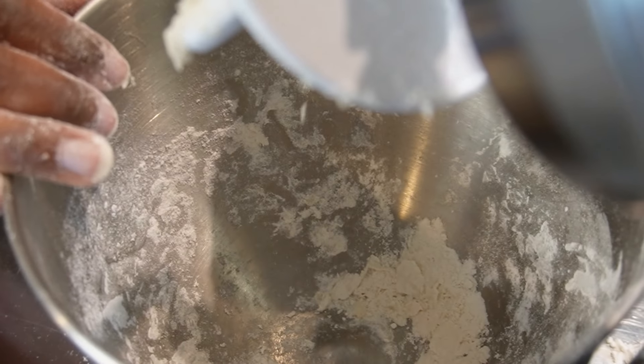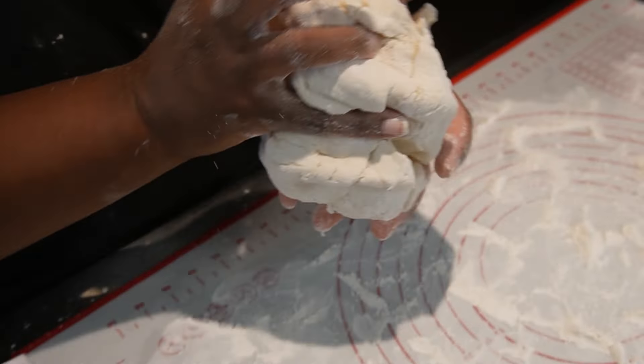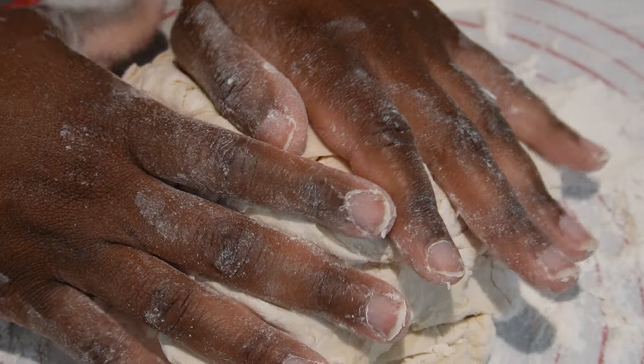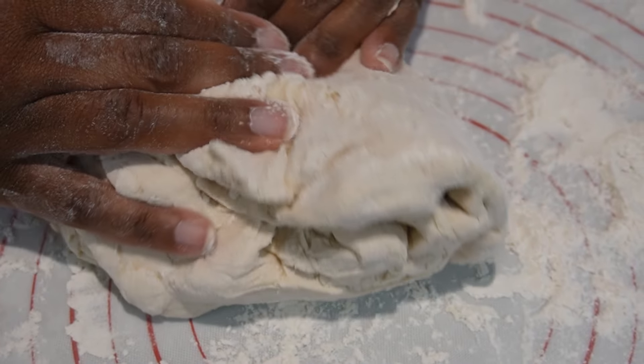Now once the dough is formed, we're going to take it and knead this for a good five minutes. You can do it in your mixer if you prefer, or I prefer to do it by hand. You're just going to knead it for five minutes.